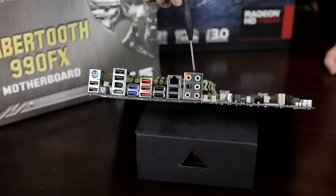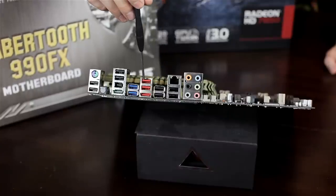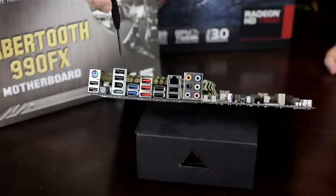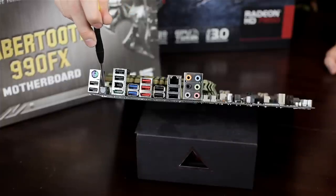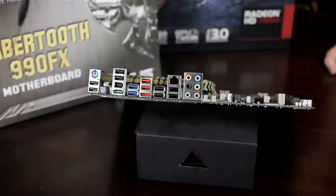Looking at the rear I/O panel, we have 7.1 audio, Ethernet, two USB 2.0 ports, two more USB 2.0, an eSATA/USB combo port, two USB 3.0, two more USB 2.0, FireWire, eSATA/USB with fast charge support, optical audio, a PS/2 keyboard and mouse combo port, and two additional USB 2.0 ports.